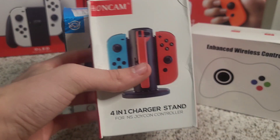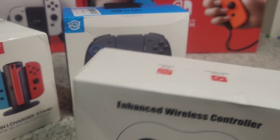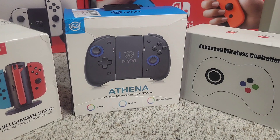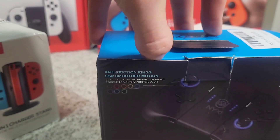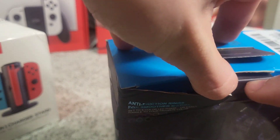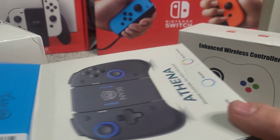This is a 4-in-1 charger stand, so 4 Joy-Cons can charge at once. I've always wanted one of those to charge my Joy-Cons because I have a bunch of them and never had a charging station. And then they sent me a Pro Controller that has LEDs as well. We'll get into those, but first the main attraction — the Joy-Con alternatives to the Nintendo ones.